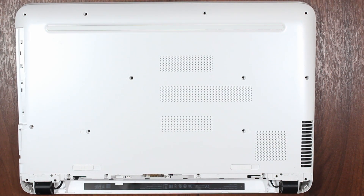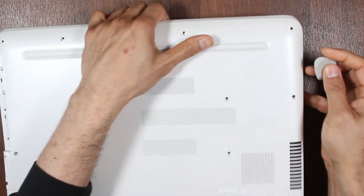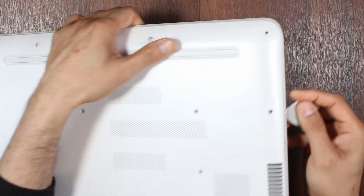And that's all the screws. Now you can work from the back — get yourself a little spudger and just go around to open the laptop — or you can also work from the front.